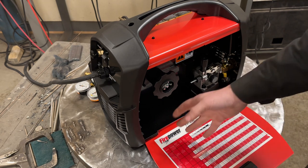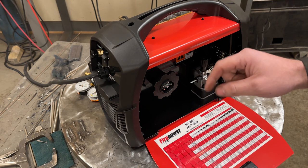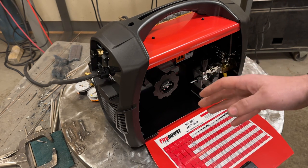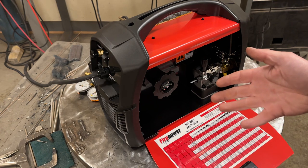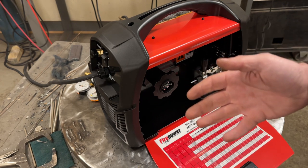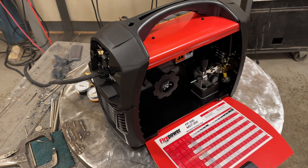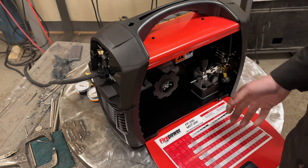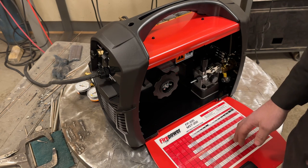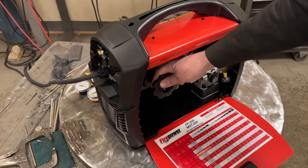Like most MIG welders, it's got a handy settings chart inside the panel. The ESAB Rebel series has a nice software setup where you select thickness and it sets everything for you. I'll be honest — I'm not a MIG welder; I've done very little MIG welding. TIG is my go-to. So this is going to be a fun experience. I do a fair amount of flux core welding, just not short-circuit MIG. The chart is handy to get your settings in the ballpark.